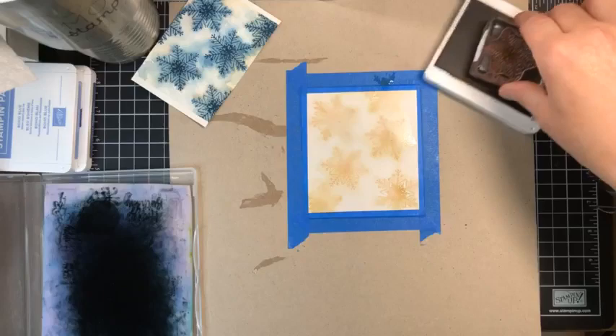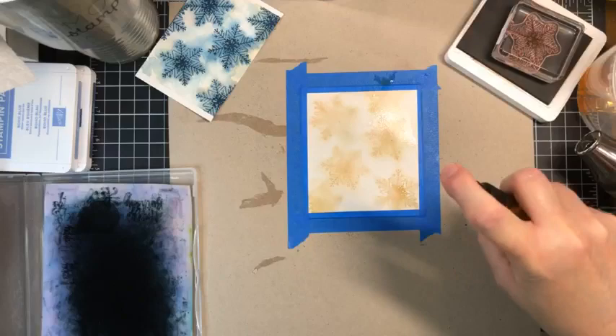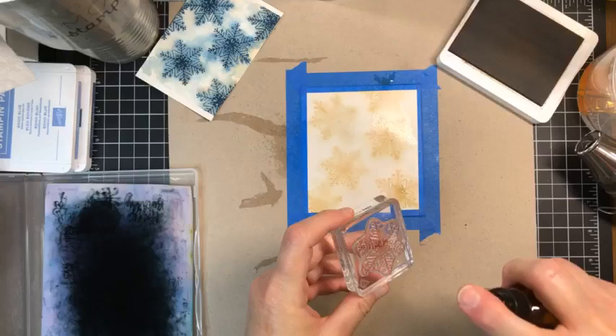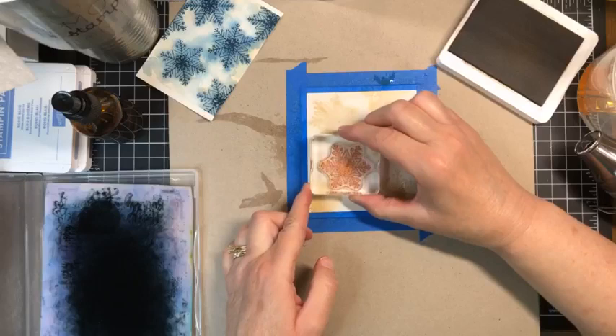We have our chamois again. We're going to do the same thing, but this time we're spritzing the paper — not brushing the water — because that would make a huge watercolor background and we wouldn't have any detail. So we're going to ink it, spritz it, and because we're using photopolymer, we can see right through it to stamp right on top of the previous layer. Then clean it.